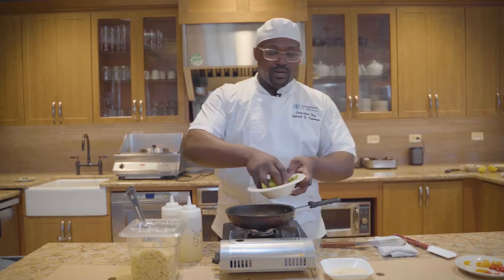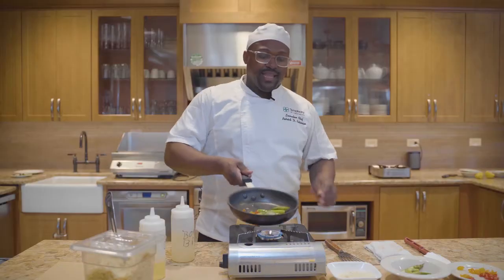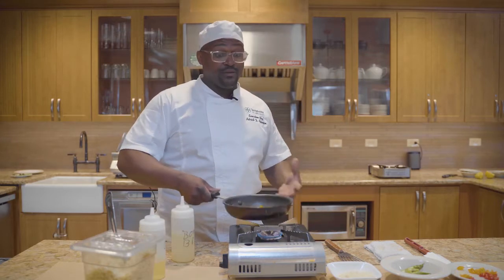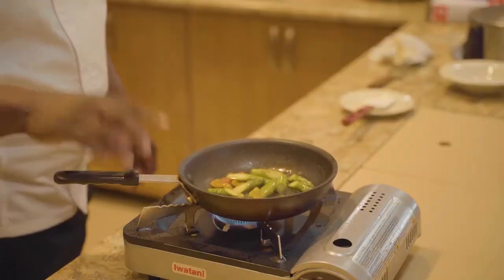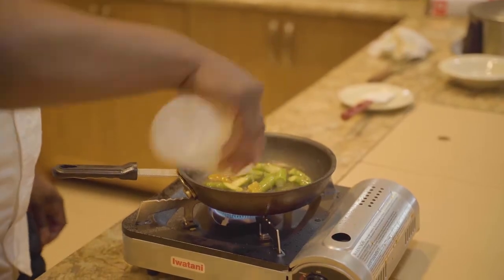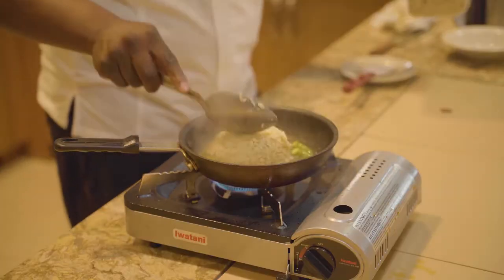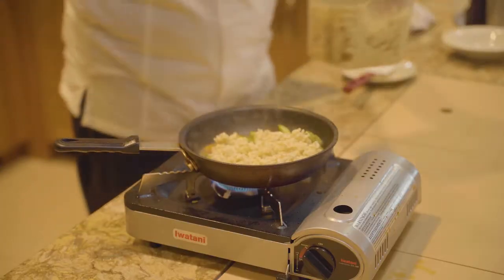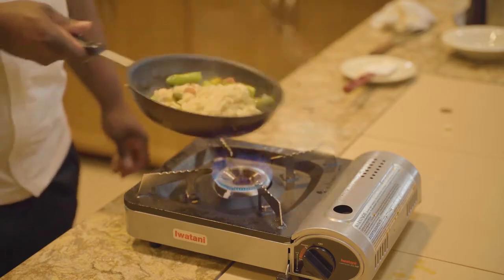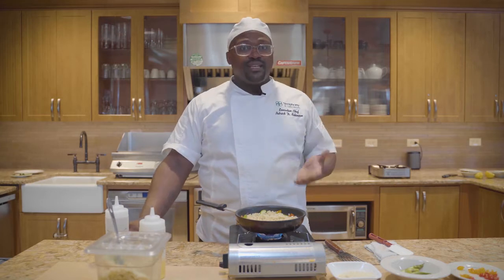We're going to add in our asparagus, just a couple of pieces — you don't want to overdo it — and we're going to lightly sauté these. We don't want to sauté them too much because you really want the integrity of the tomatoes to still be there. Then we're going to add in a little bit of broth. This bone broth is going to slow down the cooking process, but it's also going to help your risotto come back. Reconstituting your risotto is key because it's very temperamental — it's probably one of the hardest rices to make, arborio rice. When you're reconstituting it, you don't want to put in too much liquid, but you don't want to put in too little, because it will easily burn.